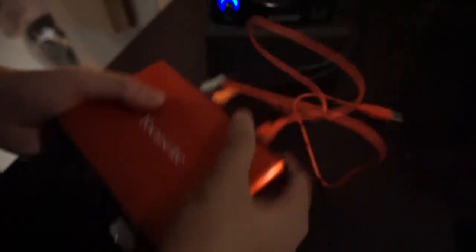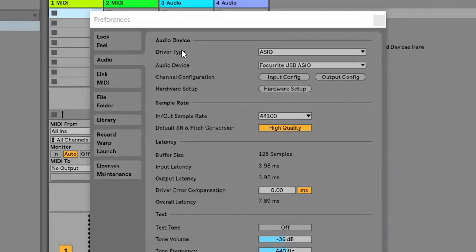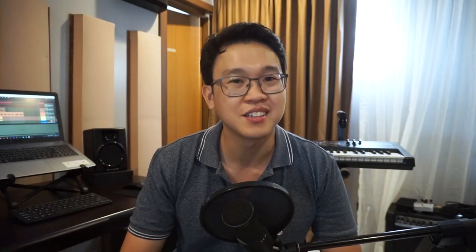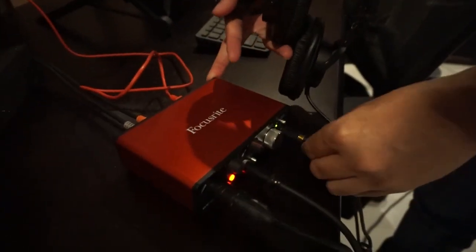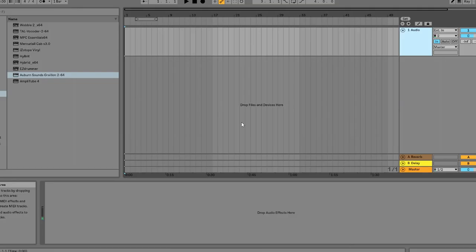After you have all these four necessary things settled — the computer, DAW, audio interface, and earphones — simply connect your audio interface to your computer and open your DAW. Make sure that your audio interface is being used as your audio device. Plug your electric guitar to the audio interface, and in your DAW, make sure that the track's input matches the input of the audio interface where you plugged your guitar. Plug your earphones or headphones into your audio interface. Then arm the track and turn on the monitor so you can hear your guitar from your earphones, speakers, or headphones. You can now hear your guitar sound as you play.